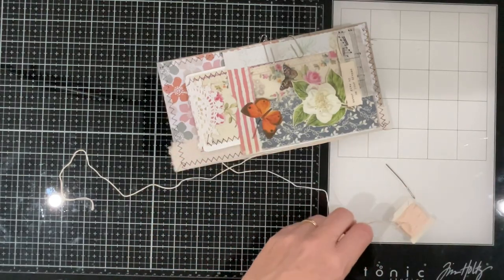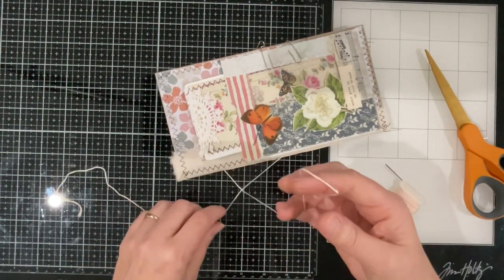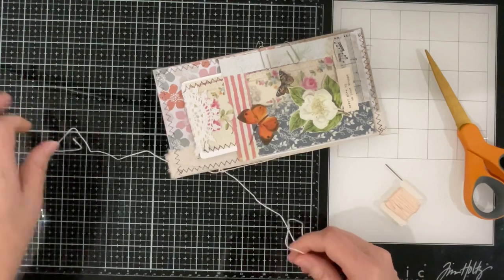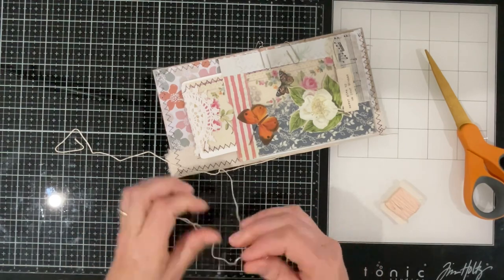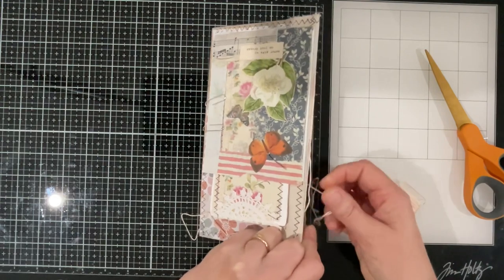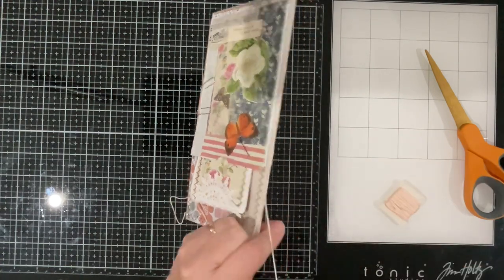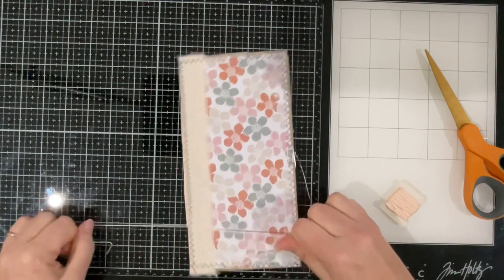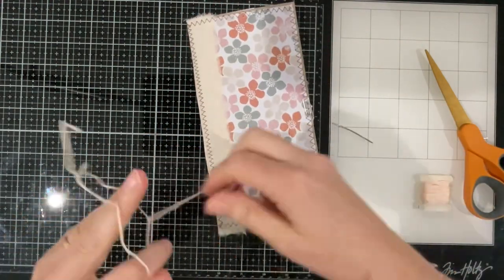I'll knot it off. I'm going to thread it around the spine thread — I need to ensure it doesn't slide down. Just catching it up there a little bit better. Long story short — I'm back in the craft room and it feels good!